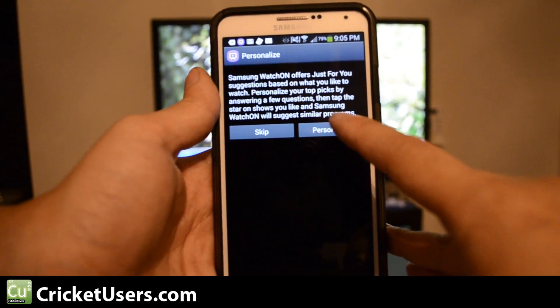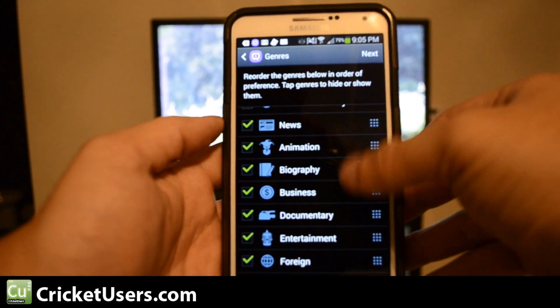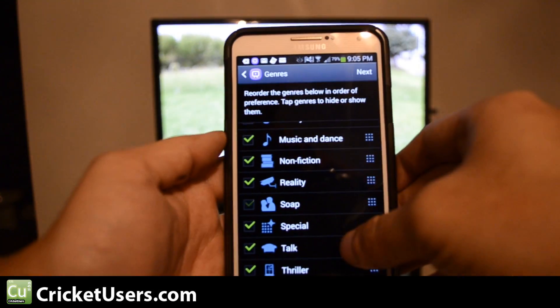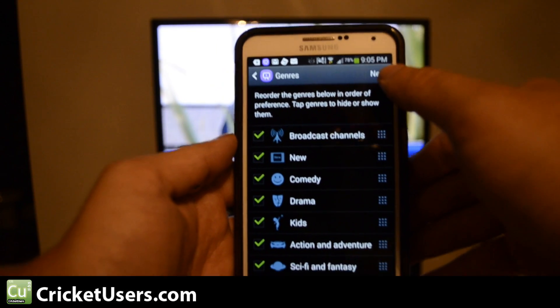Now I can personalize my WatchOn. Go ahead and pick all of this. All right, good enough. Let's hit next.